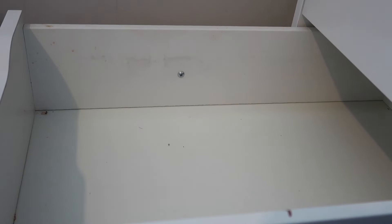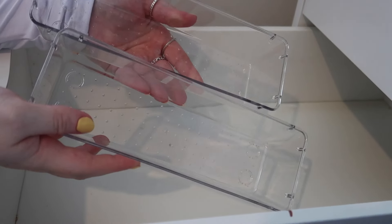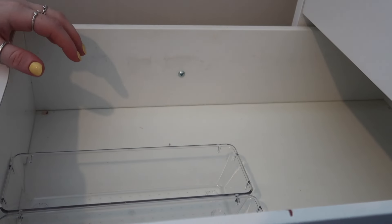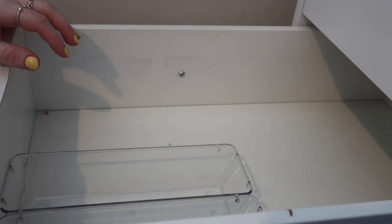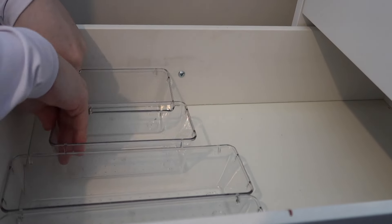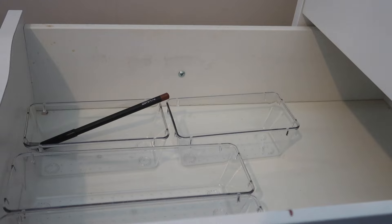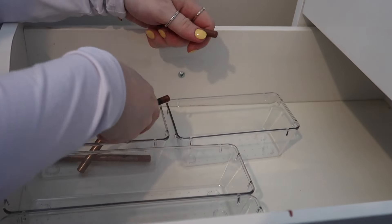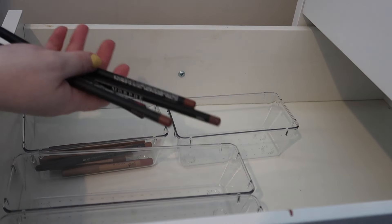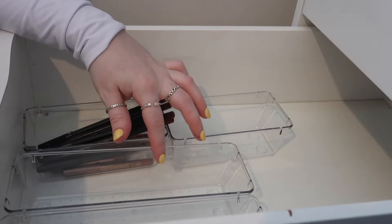I'm actually going to quickly clean this drawer out. What I'm thinking is I have these two acrylic pots — I'd like to put my concealers and foundations in those ones. I'm basically going to have to see what fits in here because I also have the smaller ones which I think I'm going to use for my lipsticks and lip liners. So let's just see what we can play with. I'm going to try my lip liners in here first because I have so many lip liners that I just don't get around to using because I can't see them.